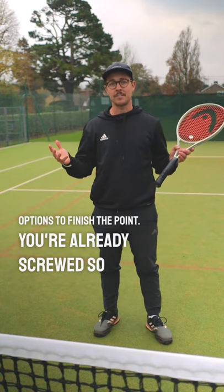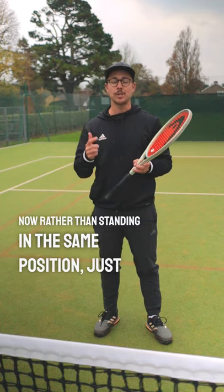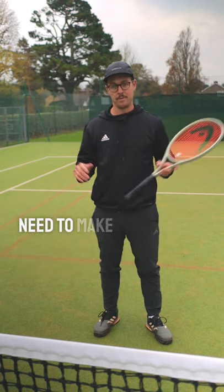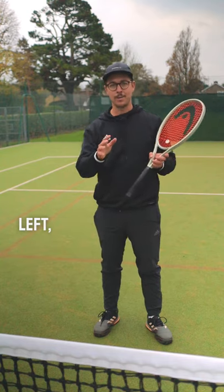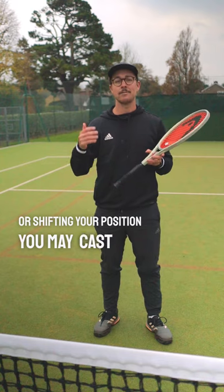You're already screwed, so you need to find a way to defend that next ball. Rather than standing in the same position, just before your opponent makes contact with the ball, you need to make a move — whether it's moving to the right, left, forwards, or backwards. Just by moving or shifting your position, you may cast doubt in your opponent's mind.